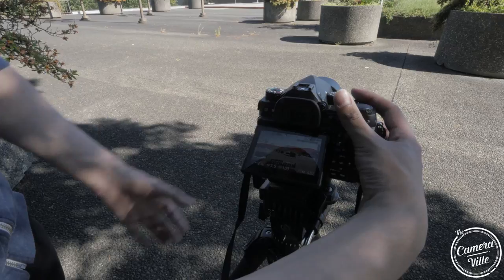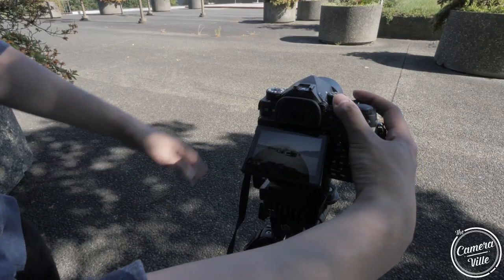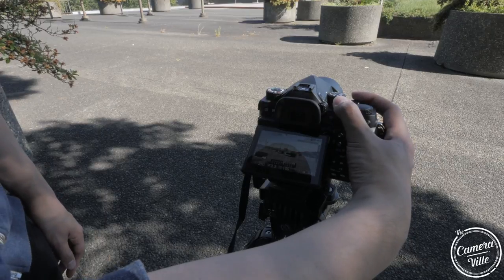The Pentax K1 is definitely one of the best landscape shooting cameras on the market. So if you guys are really into purely landscape photography, I would suggest switching to Pentax.